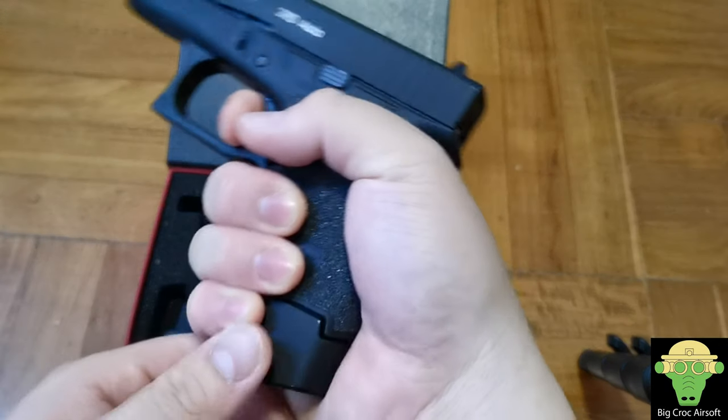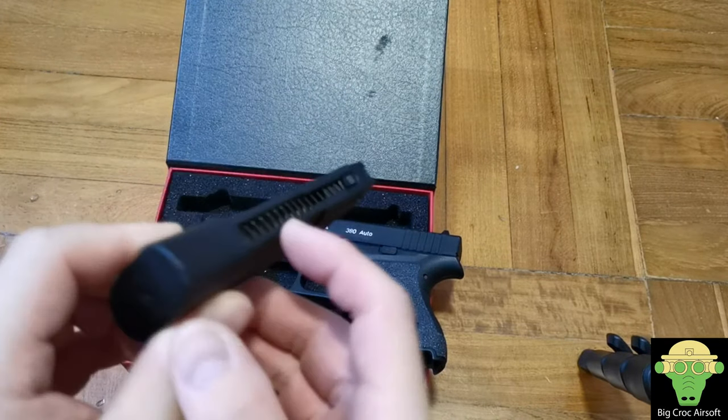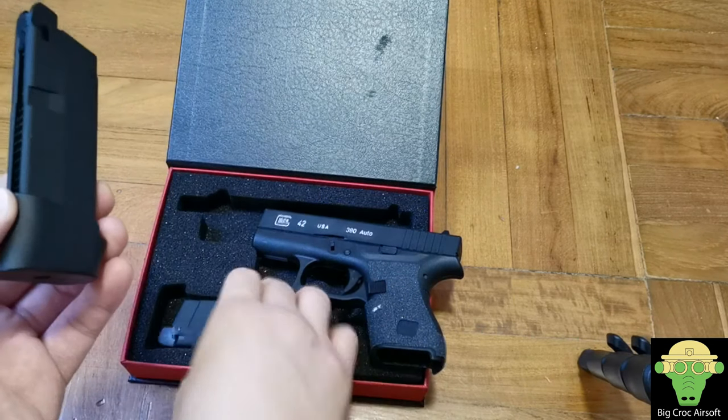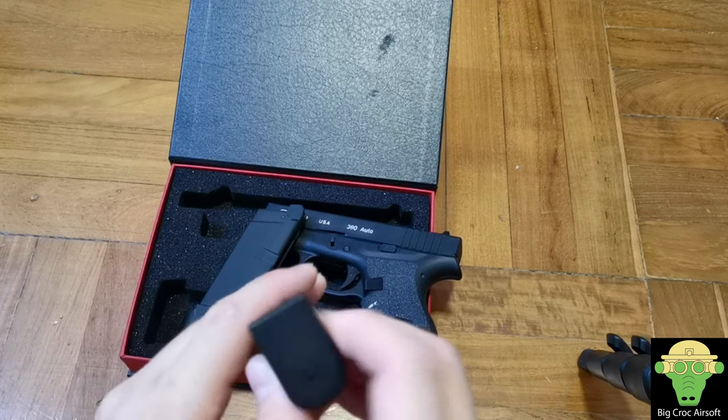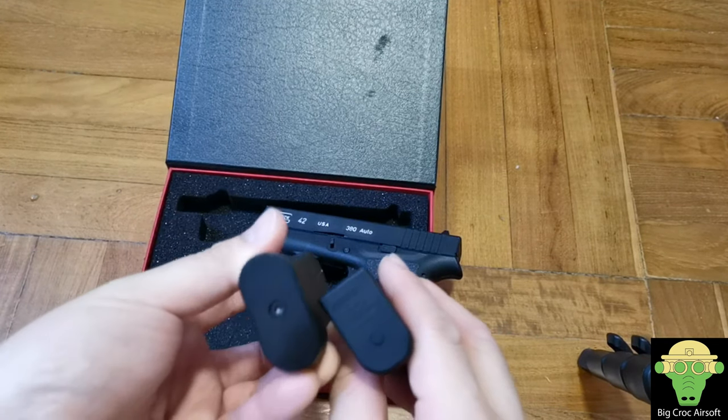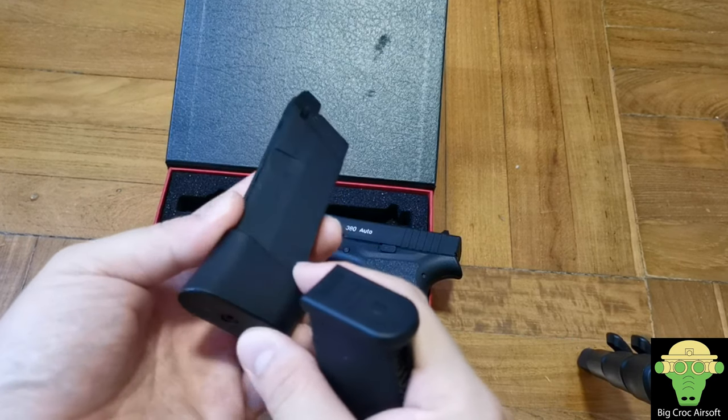The extension mag is only a base plate difference — there's no extra capacity or gas. You simply push this button, take out the base plate, and there's a little screw where you install the extension base plate.